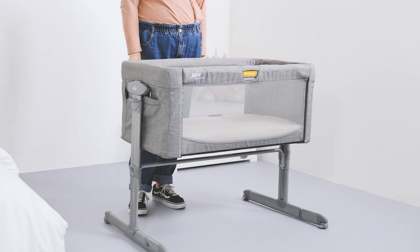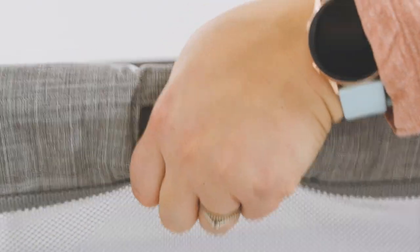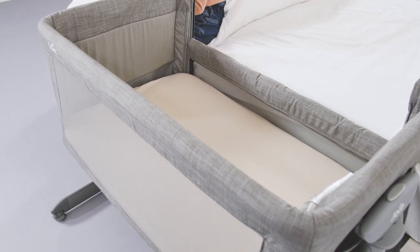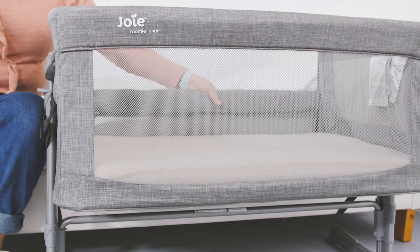Once locked, it's really sturdy and doesn't have any movement. Making it easier to gain access to baby in the middle of the night, the side panel closest to the bed slides up and down and is operated with one hand by squeezing the button in the centre. This only drops down so far so that you still have a lip to prevent baby from rolling out into your bed. Both sides of the crib have mesh panels to ensure plenty of airflow throughout.